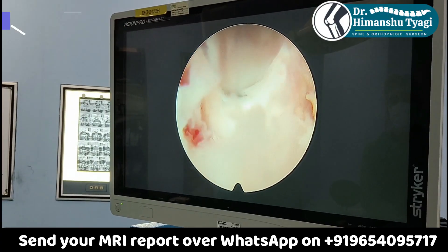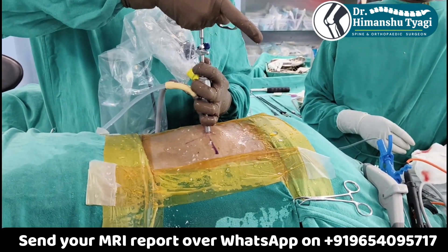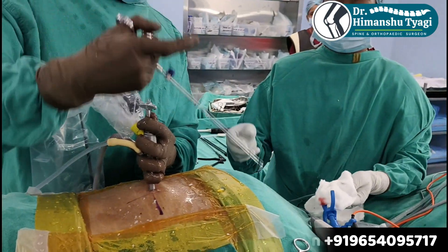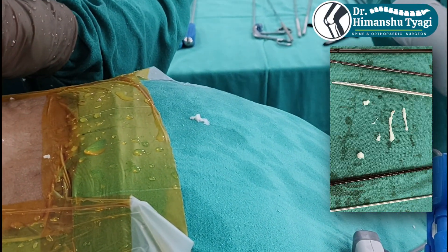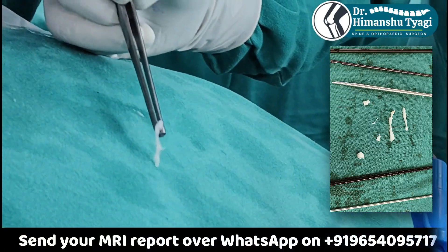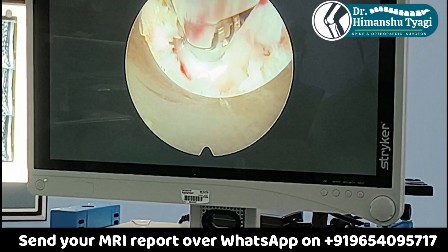We take those fragments out. Sometimes the fragments are big, sometimes they are small, or it can be one huge single fragment. In this case we are removing multiple fragments to debulk the part of the disc that is pressing the nerve. Normally the disc that comes out is like wet cotton — as you can see here — and we will be removing multiple pieces before the nerve is fully free.